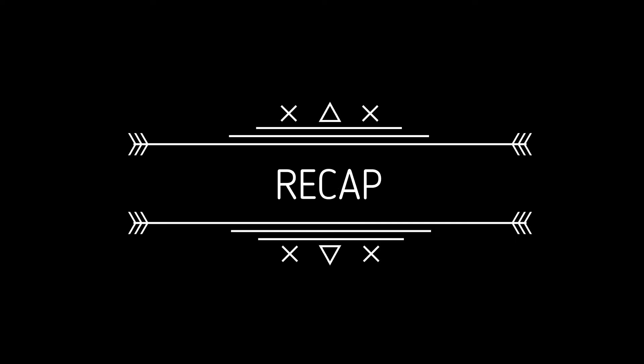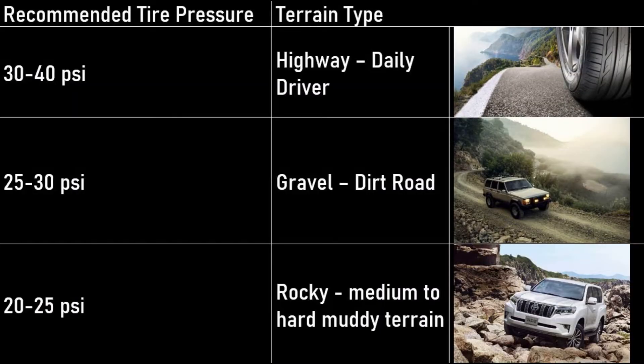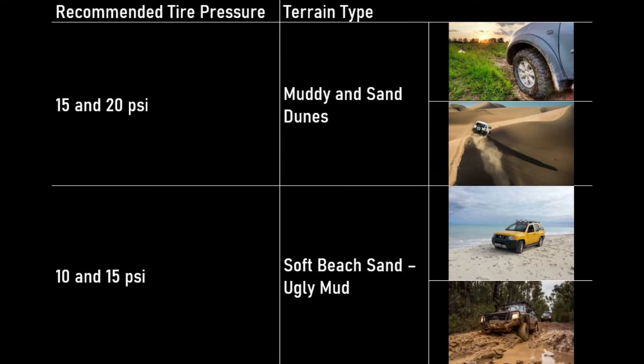To recap what we covered in this video — these are my general recommendations for different terrains, generally applicable to most mud terrain and all terrain tires: 30 to 40 psi for typical daily drive and highway road. 25 to 30 psi for gravel and dirt roads. 20 to 25 psi for rocky and medium to hard muddy terrain. 15 to 20 psi for sand dune areas. 10 to 15 psi for soft sand and beach or soft mud terrain. Anything from 5 to 10 psi is your emergency recovery pressure.